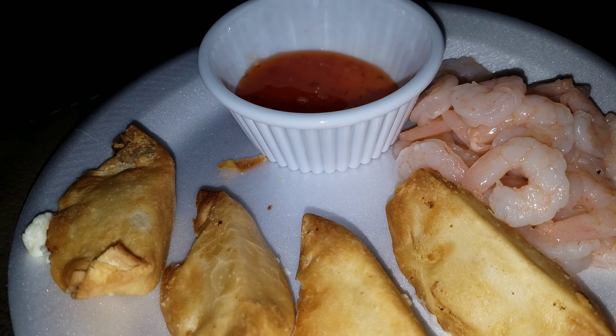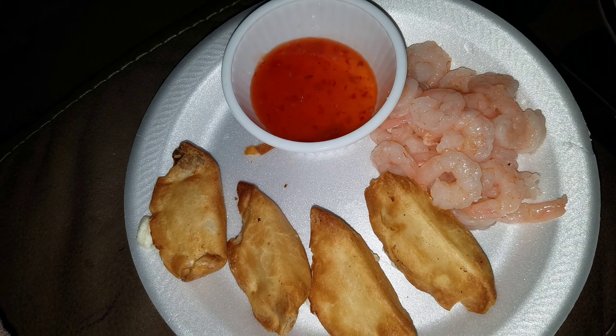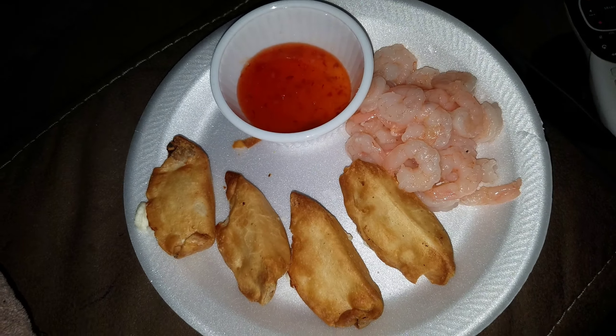Check out that grocery haul again to see these Pagoda cream cheese wontons. They did come with the sweet chili sauce, even though I added a little bit more from my house. And then I essentially just thawed out these frozen shrimp.